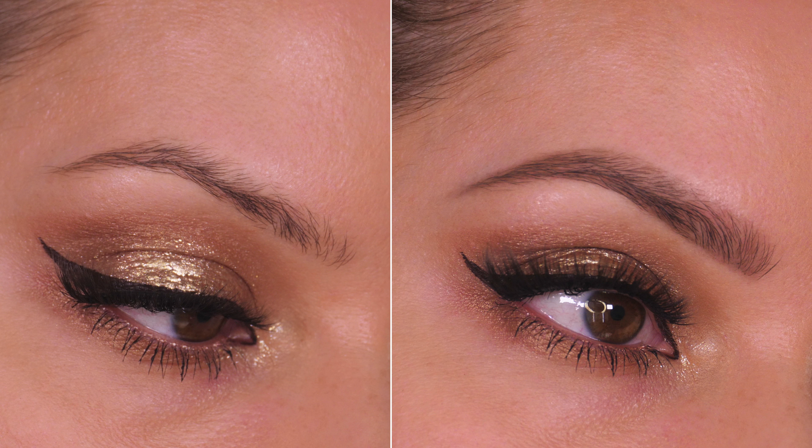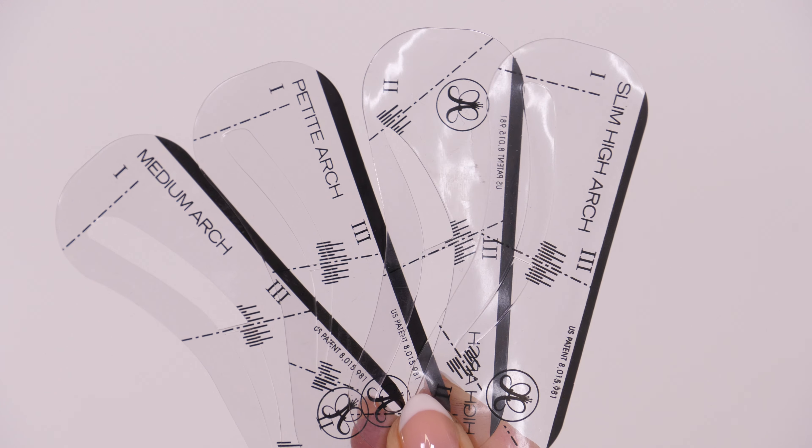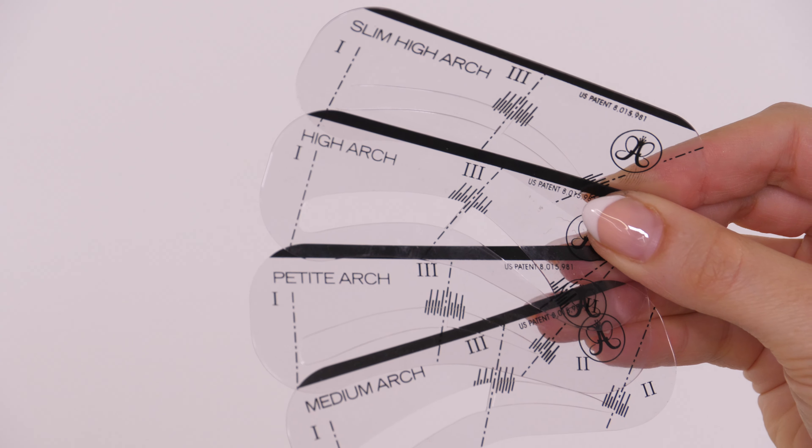Hey guys, so with fluffy brows being a massive trend, so many of you messaged me for easy tips on natural brows, especially using a brow stencil, because you either lack hair or the ability to see the shape in your own brows.